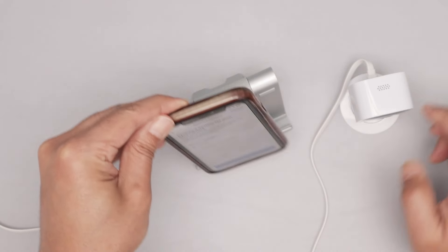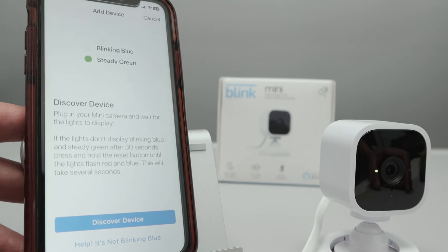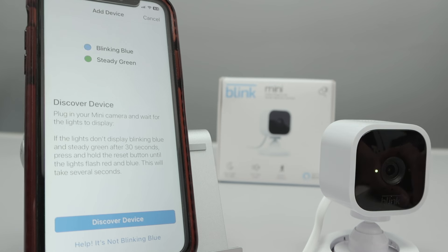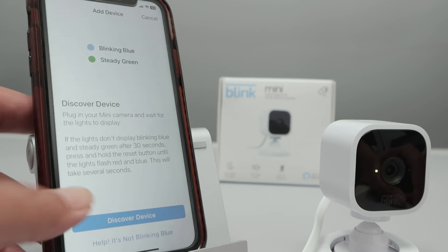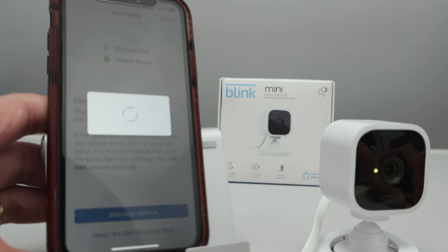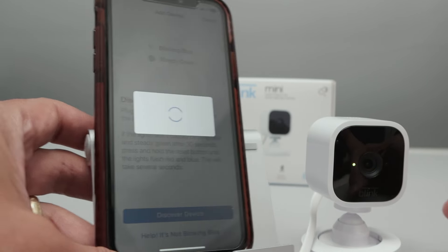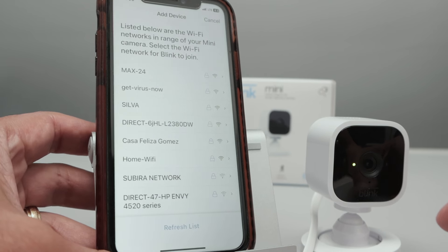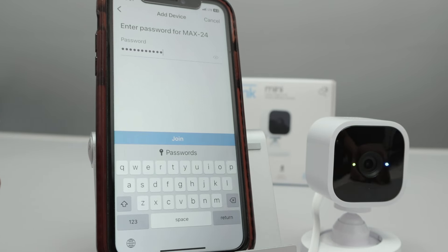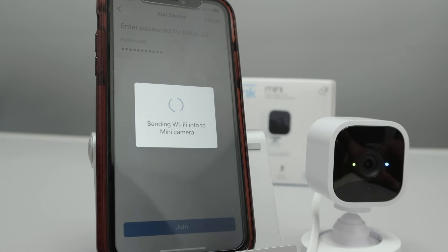Good to go — I could just scan the camera there. I can select Home here or create a new system, then just hit Continue. You see it's blinking according to the instructions — the blue is blinking and I have the green on. I hit Discover Device, and it found the camera. I hit Join. Now I need to find my Wi-Fi network — 2.4 GHz. Don't use 5 GHz. Here I enter the password. I just typed the password for my Wi-Fi, then I click Join and wait for the camera to connect.